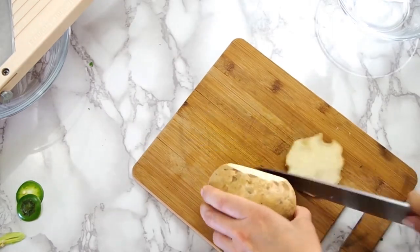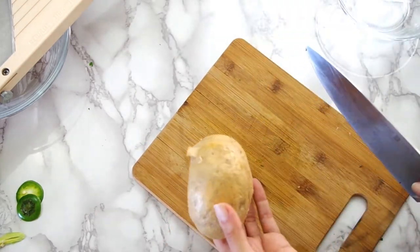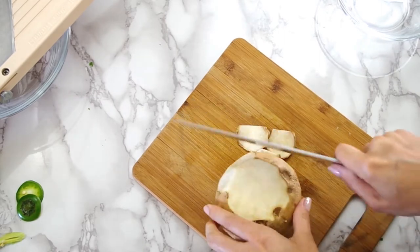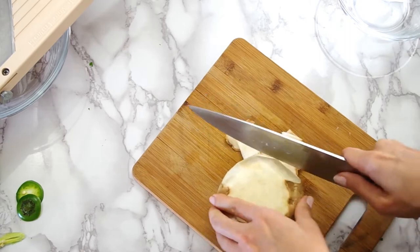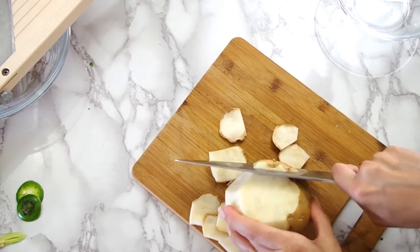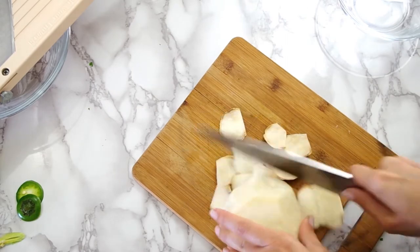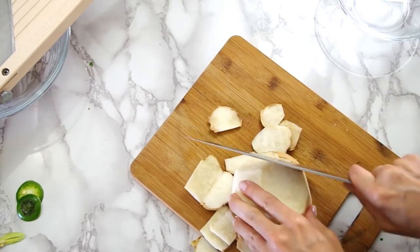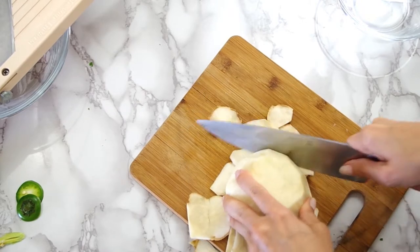And now to prep the jicama. If you want to learn more about this, click on the card rolling out about now for a video just about jicama — it's really fun to keep around. The skin has to be cut off; it can't be peeled off, but once it's bare, it does not brown, so it will look fresh for a few days. It's a little sweet, and it pairs really well with lime juice and cayenne pepper.